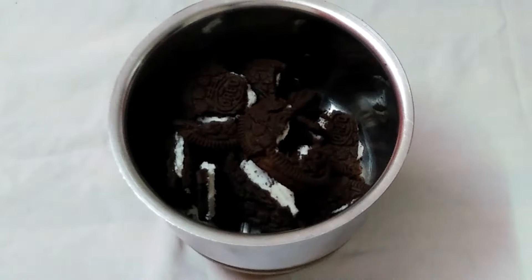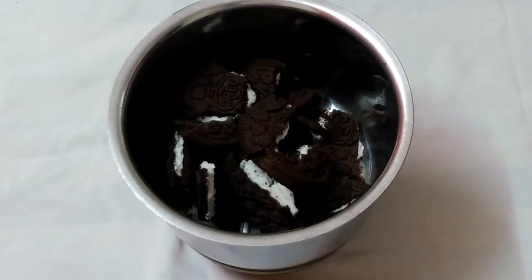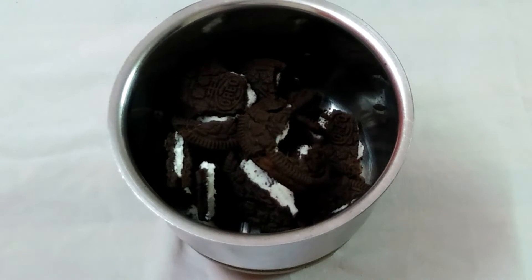We will put a little piece in it and put it in a grinder jar. You will put it in the bottom. Now we will put a glass in the grinder jar and put it in.